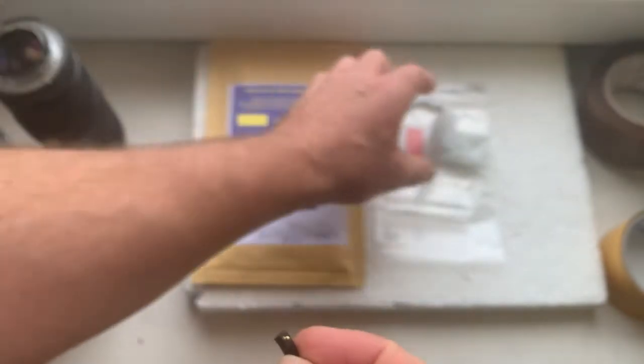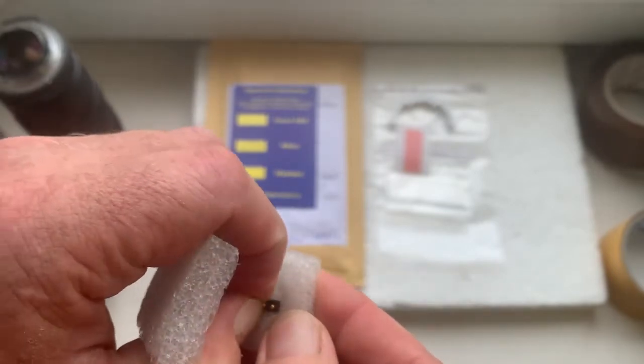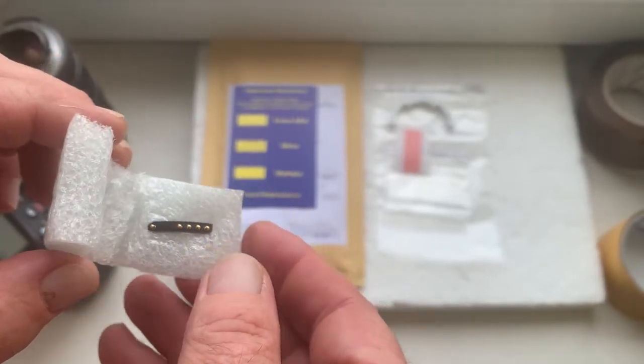Now I will package your chip and send it to you today. Thank you for your purchase and thank you for your attention.